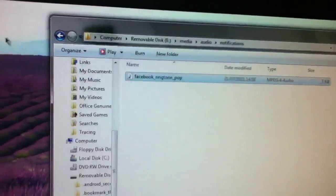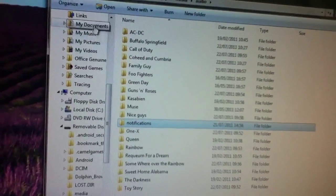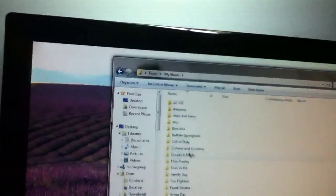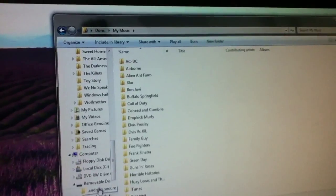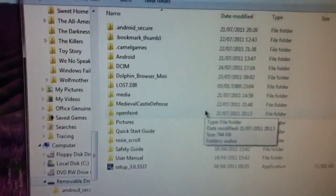All your music will be here — this will be empty. Go into your music folder on your computer, highlight all your music, and then drag it into that place.